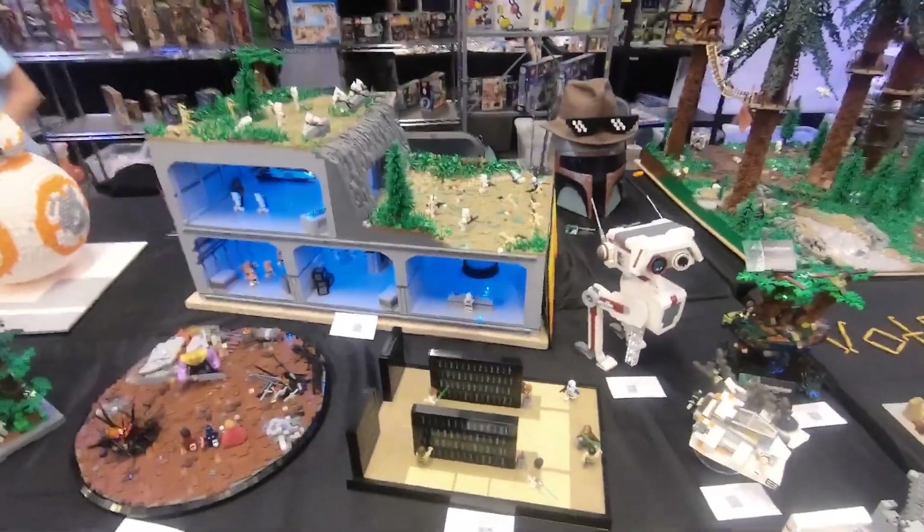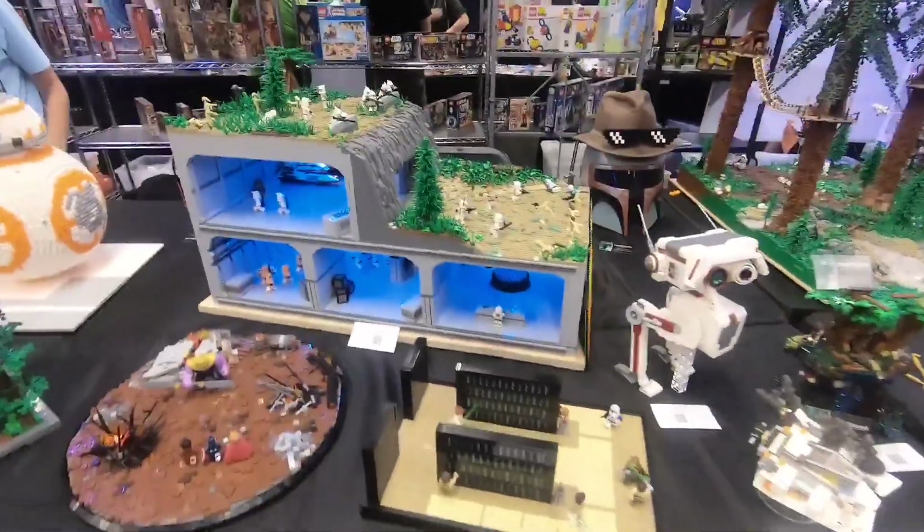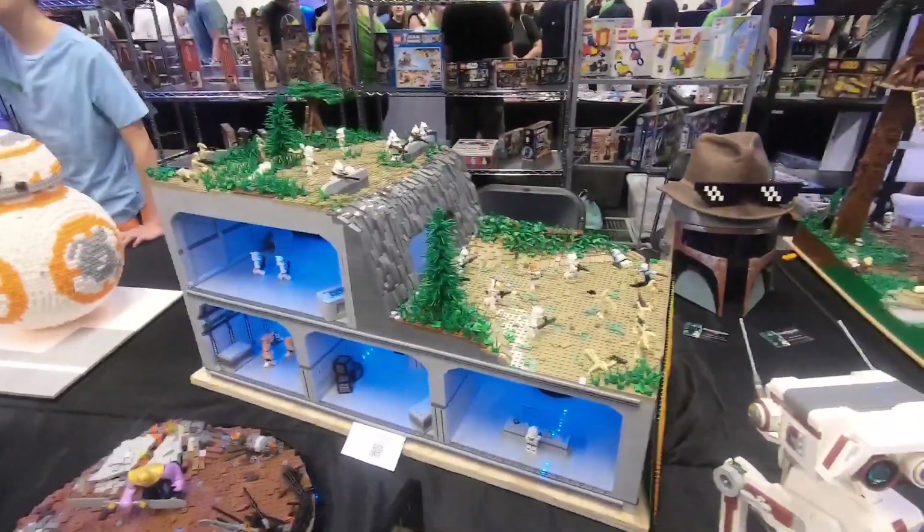Hey everyone, this is Evan from The Real Legman Productions, back again with another video. Today we are going to be looking at my MOCs at Brick Fiesta 2019.